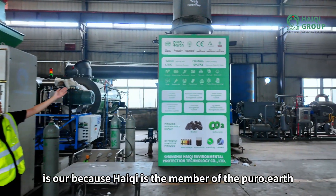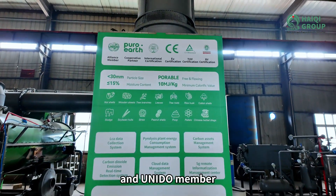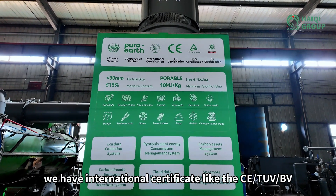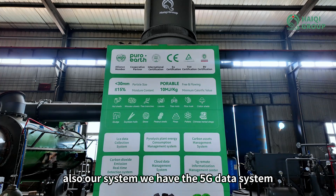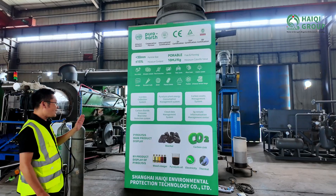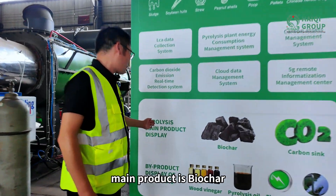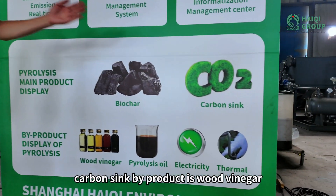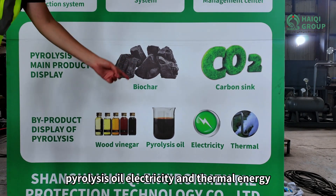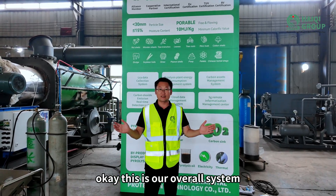Haichi is a member of Pure Earth and we have international certificates including CE, TUV, and BV. Our system also has a 5G data system. The main product of our pyrolysis system is biochar — a carbon sink. By-products include wood vinegar, pyrolysis oil, electricity, and thermal energy. This is our overall system.